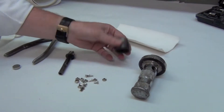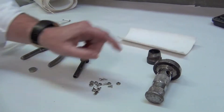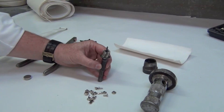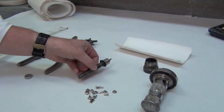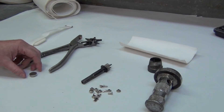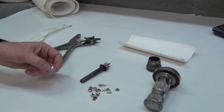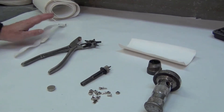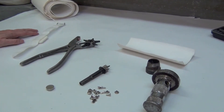The materials we're going to need to do this are a hollow punch with a one-inch bit on it, some speedy rivets, a 9-16ths roto-cut hole cutter, a leather punch, our i-button, and a one-inch padded velcro strap. Those are the materials we're going to need, and now we'll demonstrate how to install it.